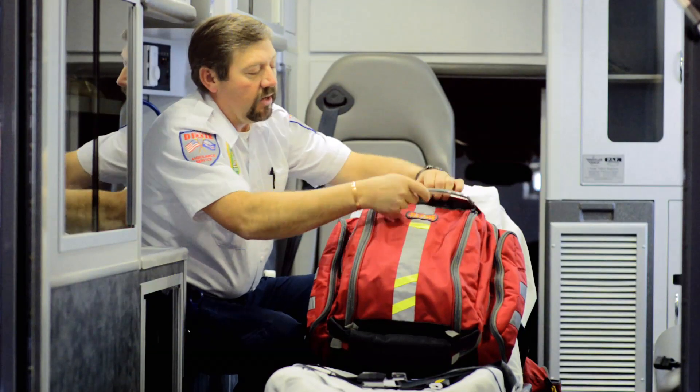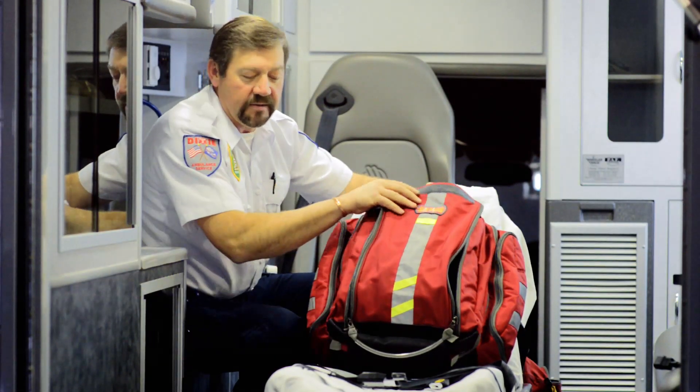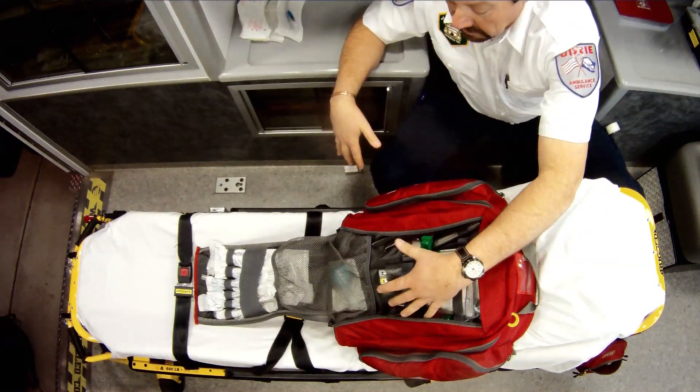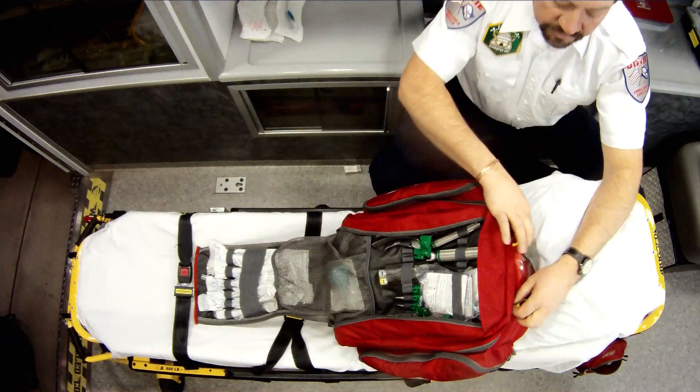Just to give you some highlights on it, right here in the front I've got the double speed zipper that allows me access to my advanced airway, my scopes, my tubes, and bulb syringe.